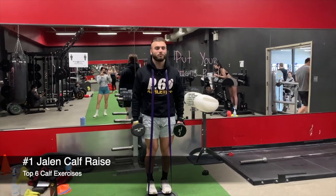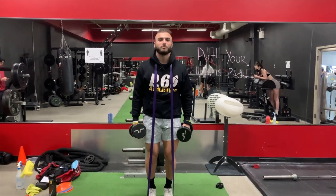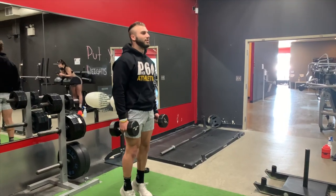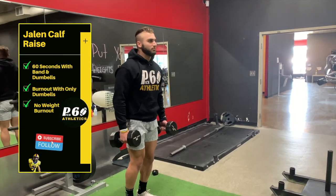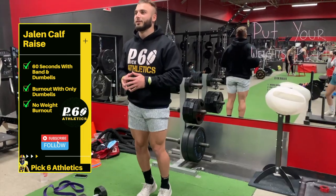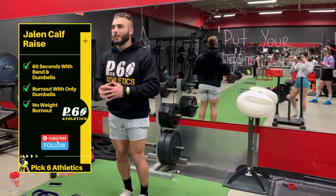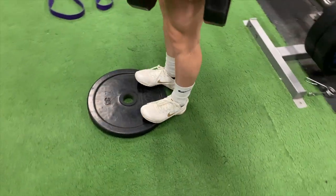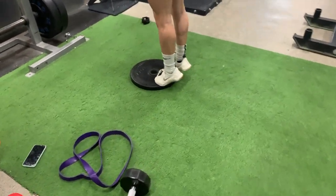The first exercise is called the Jalen calf raise. Use a band and dumbbells — or whatever you can handle — with a plate so you can still get extension on the way down. Go for one minute straight doing as many reps as possible, then do a drop set: remove the plate or band, max out reps, then remove all resistance and max out again. So: dumbbells plus band, then just dumbbells, then nothing. Your calves are really going to hurt, and this will get them big.